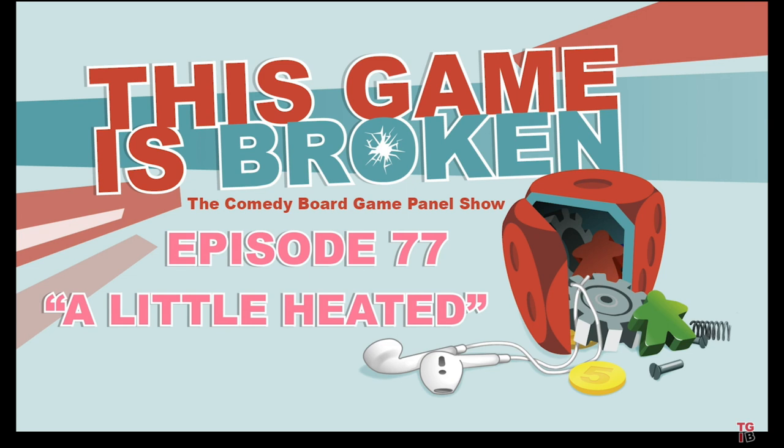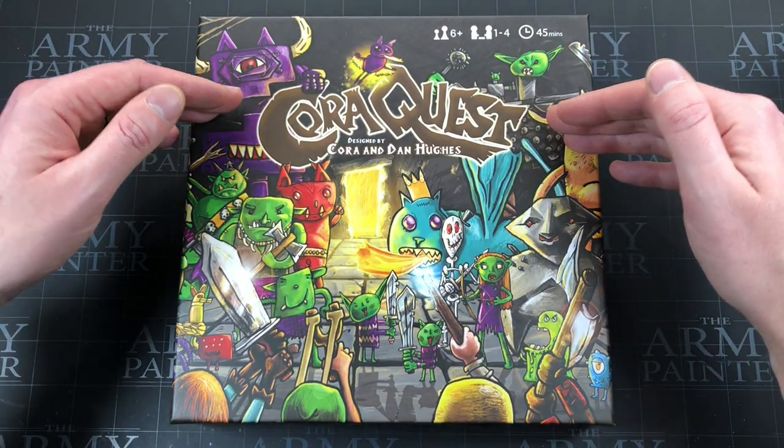He started the This Game Is Broken podcast. Guys, if you've not listened to that podcast — he's not in it anymore — I would highly recommend it. I listen to it while I run; it's very funny and it makes me feel like I actually know stuff about board games. Anyway, let's stick to the matter at hand.